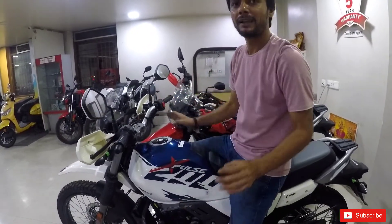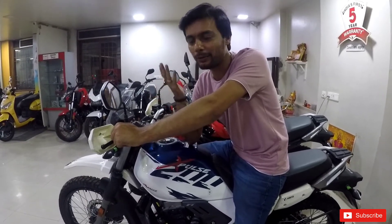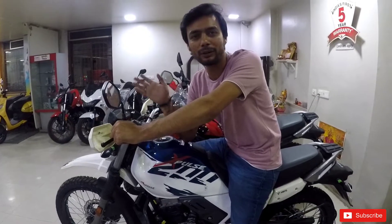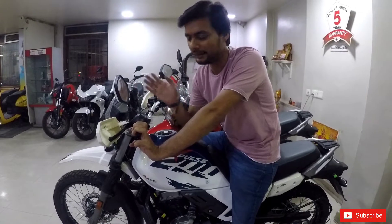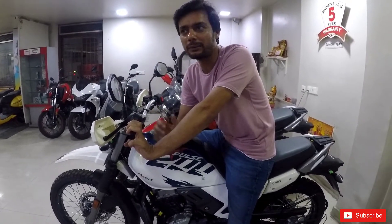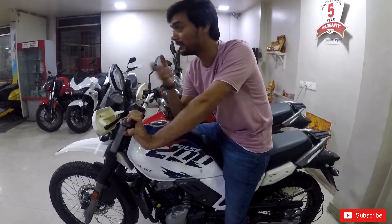Now we've come to the Hero showroom. This is the X-Pulse 4V 200 and its on-road price is 1,57,000 in Jaipur. It's a 200cc bike — not a direct comparison — but it's a very capable bike. It competes with the Himalayan, Yezdi Adventure, and the V-Strom in terms of off-road performance. It's 1,57,000 versus 2,80,000 for the Yezdi and 2,72,000 for the Himalayan. I've ridden it and it has decent power for the price.